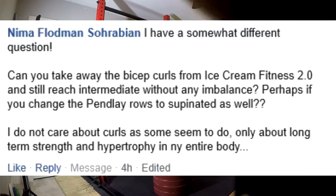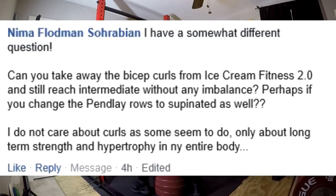Hey everybody, it's Jason Blaha here, and once again it's time for the Q&A, so let's go ahead and knock this out. First question.